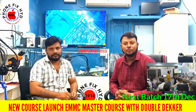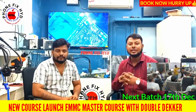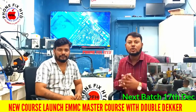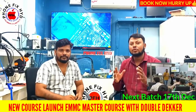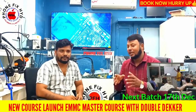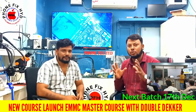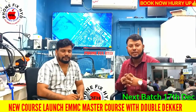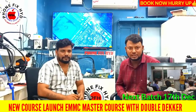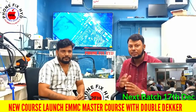Friends, welcome to our YouTube channel Phone Fix Hyderabad. Here we have a new course which is the Android Advanced course. We have high level training available. The next batch starts December 17th, so if you want to see it, you can see it now.